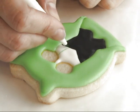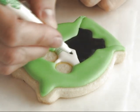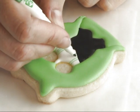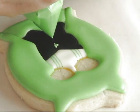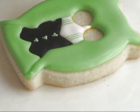Now using an edible marker, draw three lines onto the shirt. Now I'm making little buttons — if you have shamrock-shaped sprinkles you can use those.